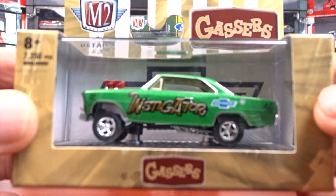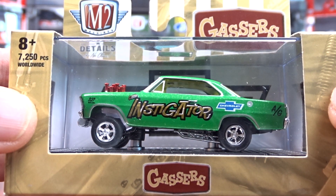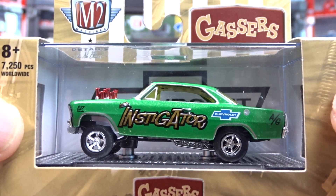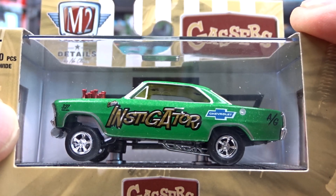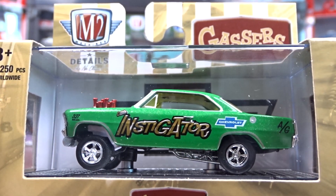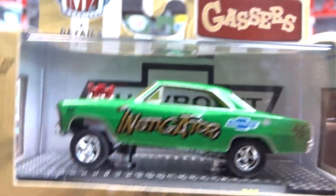So the first one here, we've got a 1967 Chevy Nova Gasser. This is an awesome casting. They did come out not too long ago with the same one in the Instigator series, but I think it was in yellow. I do have it. This one's in green. Very cool, it's a very sharp looking car. Love gassers, so gotta have it.